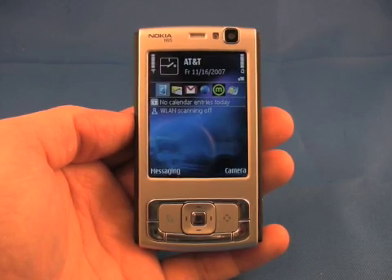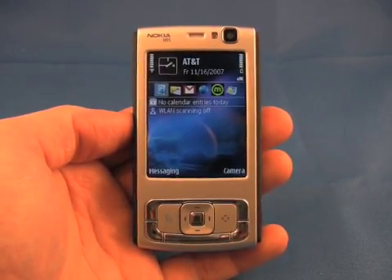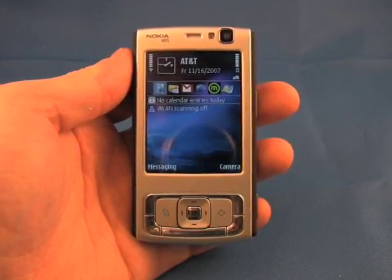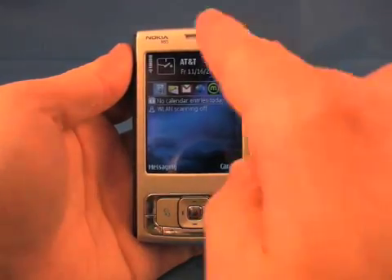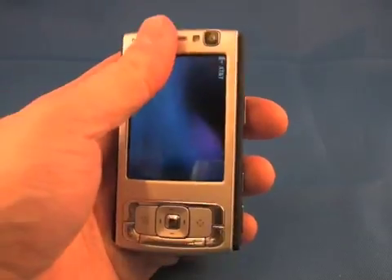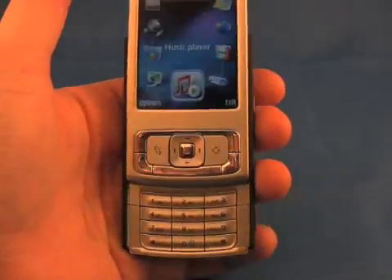What we're going to do is just walk you through some of the basic changes that Nokia made to this phone for the US market. Most of the hardware of the N95 US version is identical to the previous version — same controls on the front, screen is the same size. You still have the four media keys here, as well as the full standard numeric keypad.